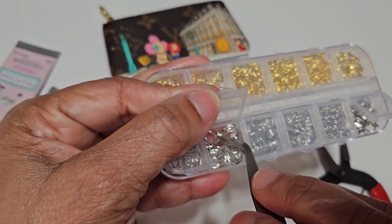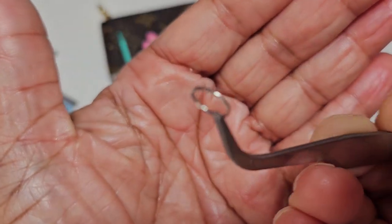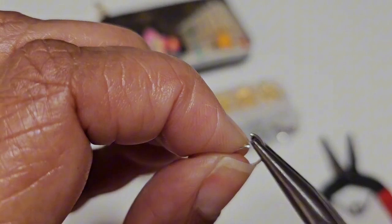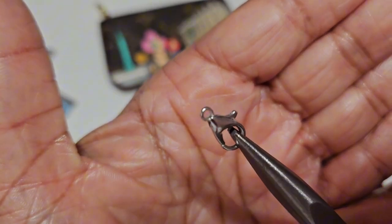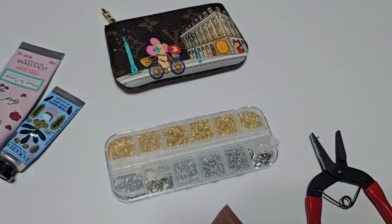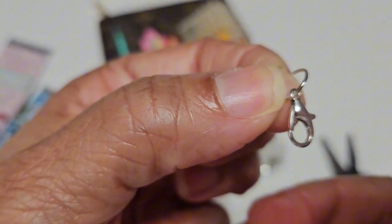After I get the silver ring out, you see that little opening right there? I'm gonna open that with my little pliers. Then I'm gonna grab one of the little hooks that you need to hook it on the end. Then I'm gonna take that hook and feed the ring through the end of that hook like so.